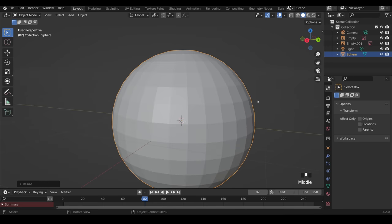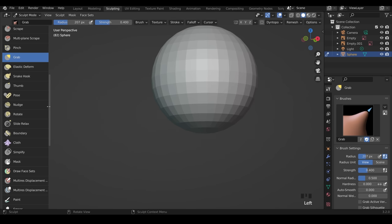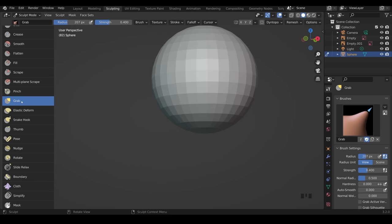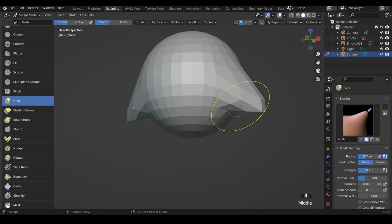Come out of x-ray mode and back into perspective mode. We're ready to go across to the sculpting workspace, which is up the top. I've got my brush panel pulled out so you can see the brush names — I currently have the grab brush selected. In the panel across the top, turn on x-axis symmetry so anything I do on one side will repeat on the other.